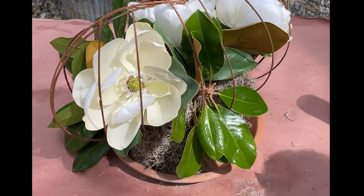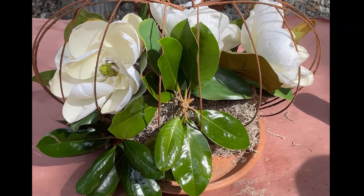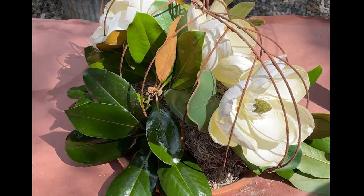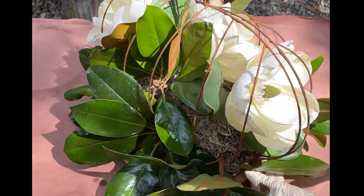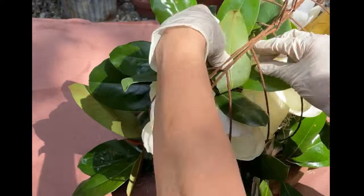I'm putting the greens all the way around the base, and then I even added one or two to the top of the arrangement. Next, I'm going to insert some birch branches that I cut from my birch tree, putting them out both sides — the left and the right — to give it a little bit of dimension and some texture.